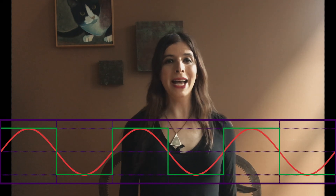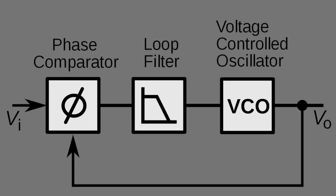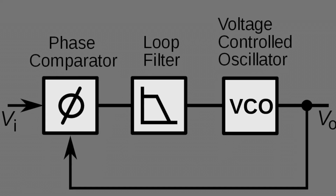But first, what is a phase-locked loop? Basically, it's a system that takes an input signal and then generates an output signal that matches the phase of the original input. The typical phase-locked loop consists of a phase comparator, loop filter, oscillator, and feedback loop.